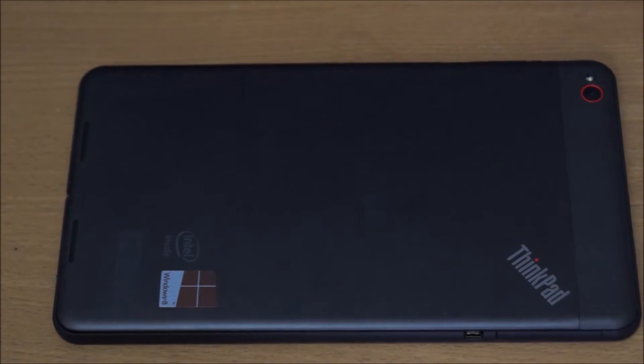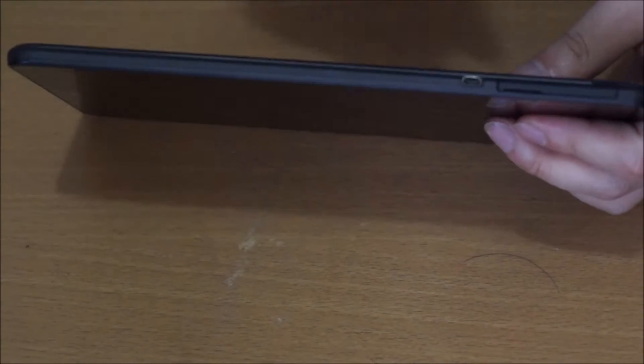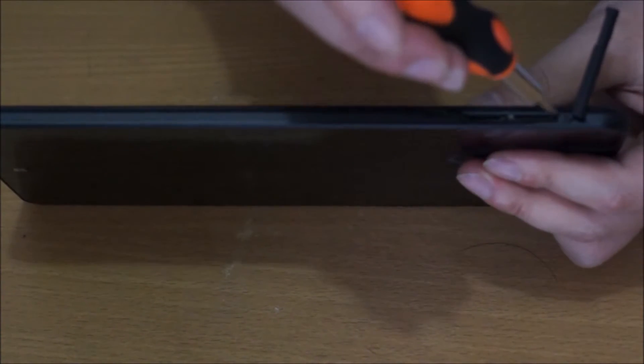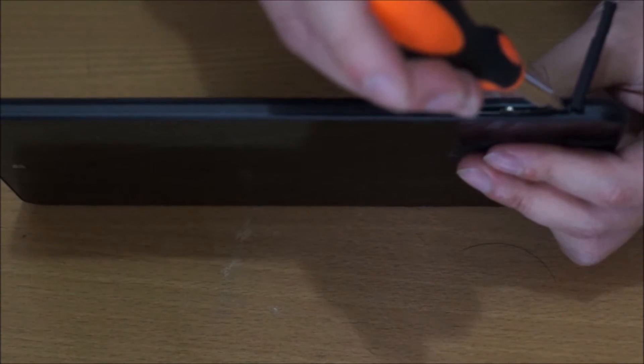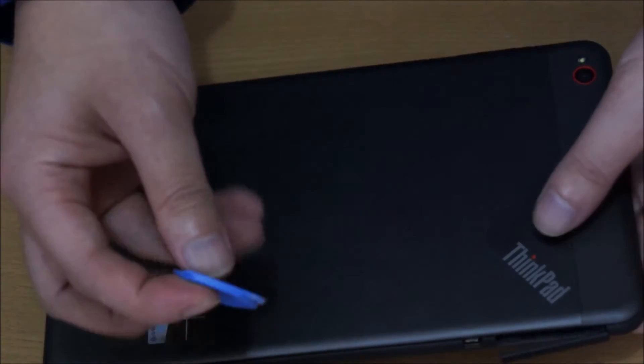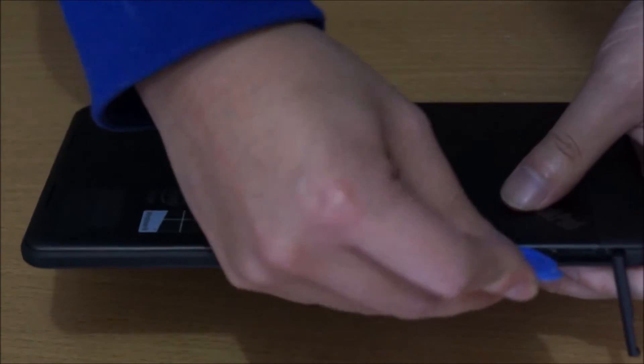We're going to need to flip to the back. There's actually one screw holding the back cover down, and the screw is where the SIM card and SD card slot is — the micro SD card slot. Now we remove the screw, and we're going to need our pry tool to pry open the back cover.